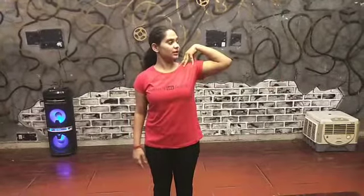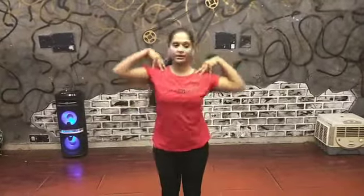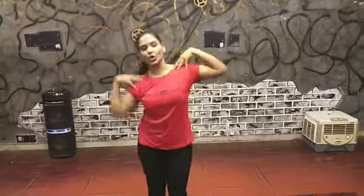Shake your shoulder, shake your shoulder. So shake your shoulder, shake your shoulder.